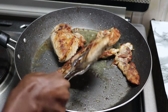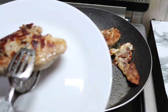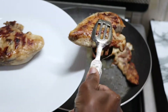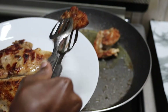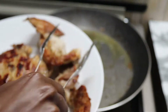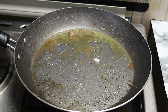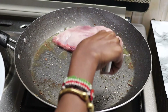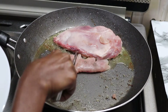You want them browned down like this, and then set them aside. Then do the rest of the chicken pieces the same way.